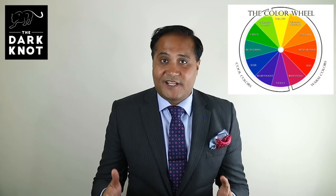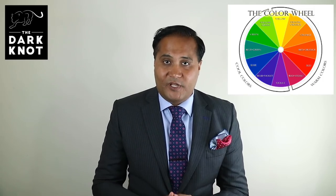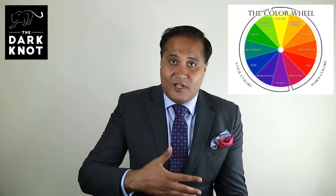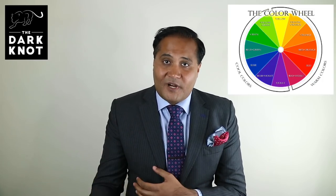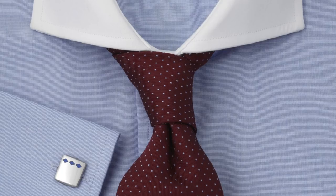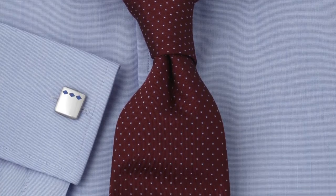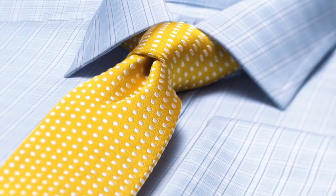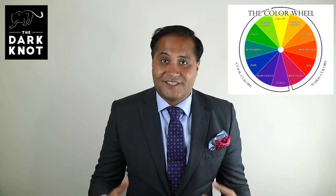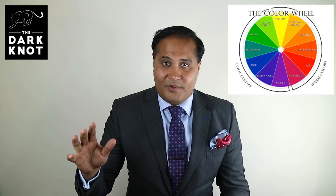The fourth color scheme — where things start to get interesting — is a triadic color scheme. With a triadic color scheme, you're choosing colors that form a triangle within the color wheel. One example would be blue, red, and yellow. You are mixing warm colors with cool colors. For example: a light blue shirt with a brighter pink tie, which is a variation of red; a light blue shirt with a burgundy tie, a darker variation of pink; or a light blue shirt with a mustard yellow tie, a darker variation of yellow. With the triadic color scheme, you create a sense of harmony — a warm color fitted against a cooler color — giving you that sense of contrast you're after.